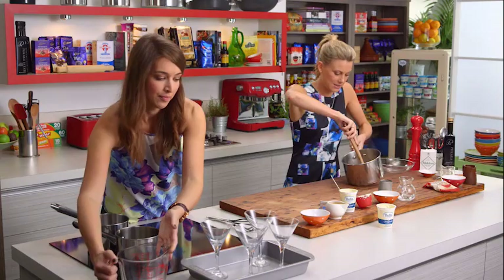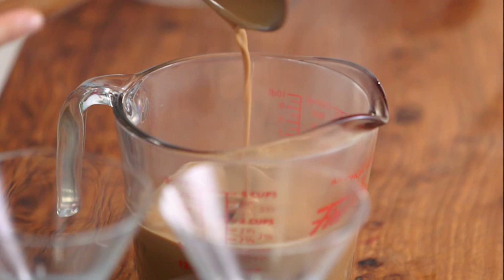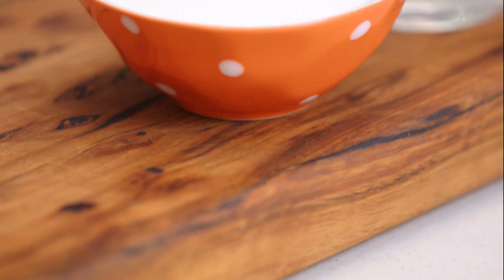We'll just get it into the glasses — Justine, do you think you could do that for me? We've got some beautiful martini glasses here, and a jug. This is a good trick so we don't get any mess anywhere — popping that into the jug.